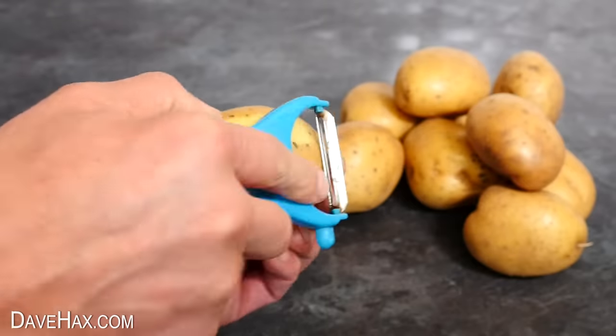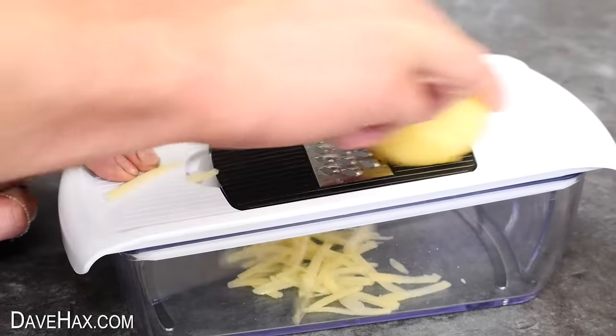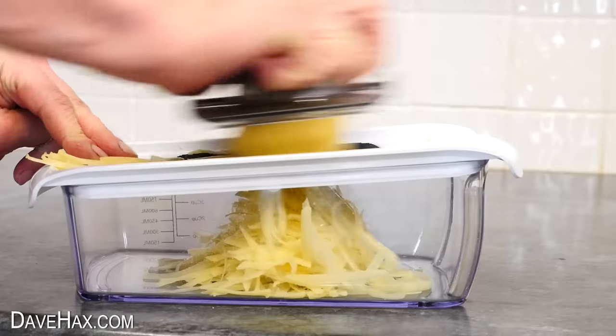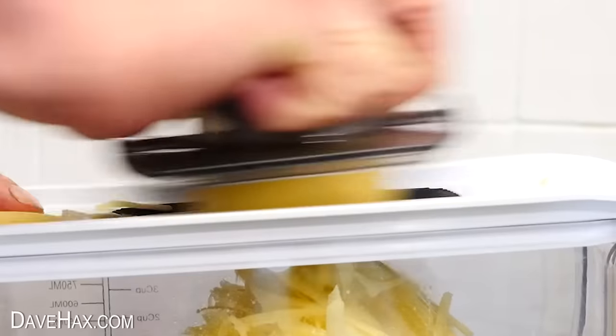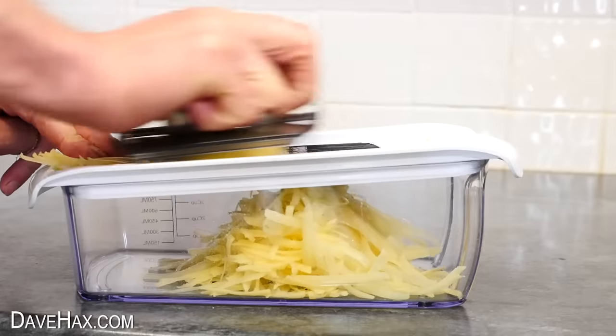For the next recipe I peeled three potatoes and grated them using a food mandolin. You get a holder to keep your hands away from the blade and it works really well. There's a link in the description if you want to buy one.